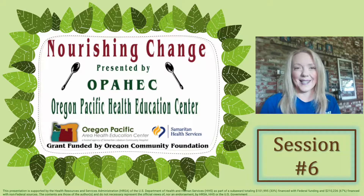Welcome back everyone to session six of Nourishing Change, presented by Oregon Pacific Area Health Education Center. We are a hosted agency of Samaritan Lebanon Community Hospital, and our grant is funded by the Oregon Community Foundation. We're so excited to have you here for our final session. My name is Jamie, Office Specialist, and today we have with us Janie, an OSU Dietetics and Nutrition student, along with Bridget Brooks, also an Oregon State University Dietetics and Nutrition student. We hope you enjoy — here we go.